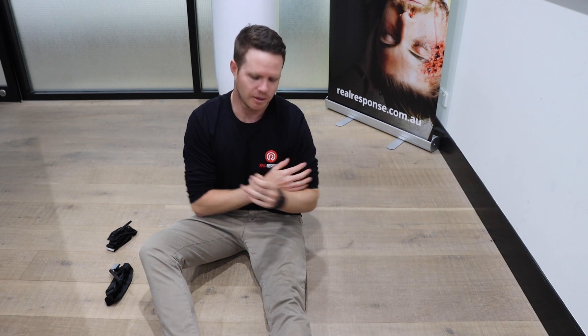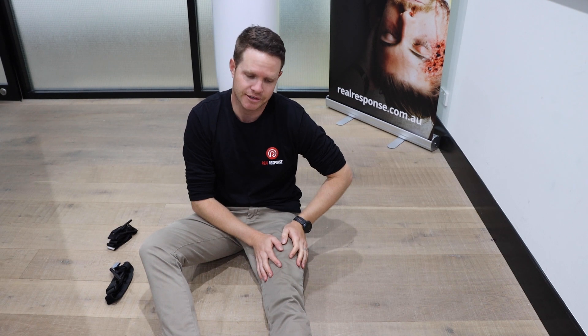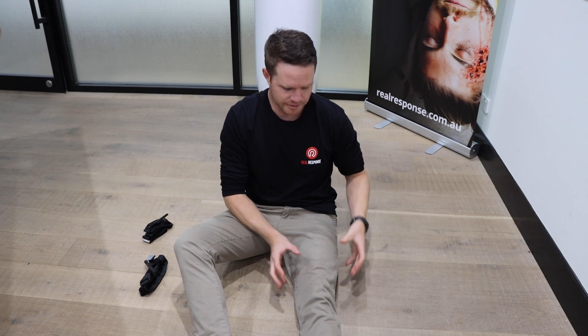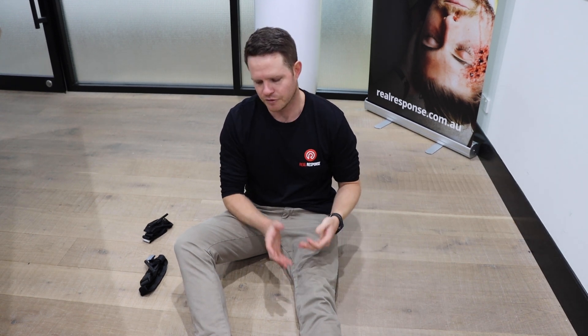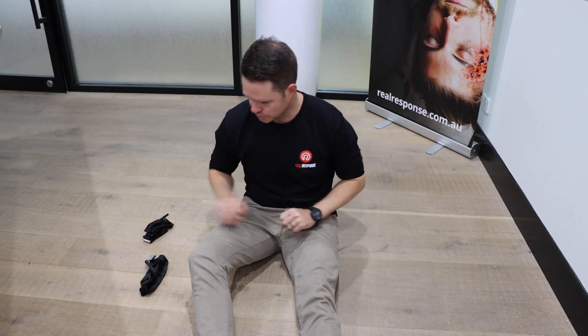The same principles for the arm apply exactly when you put it on the leg. Just be aware that the muscle in the leg is a lot larger than the arm. We may have to apply more than one tourniquet to the leg. If you have a double amputee and two of you are working on that patient, make sure you're pulling that tail away from each other, not towards each other - pulling away from the patient.